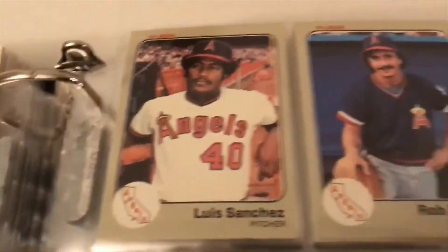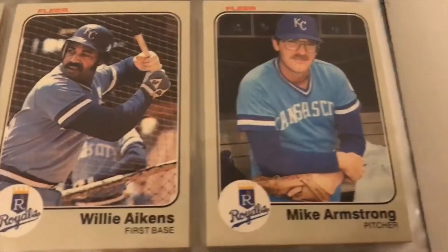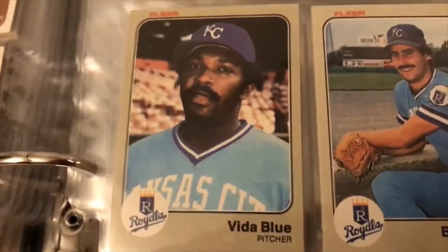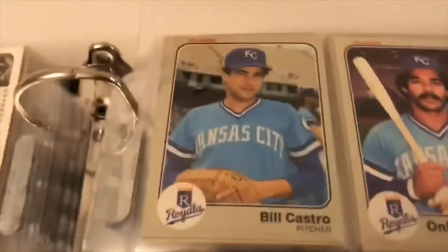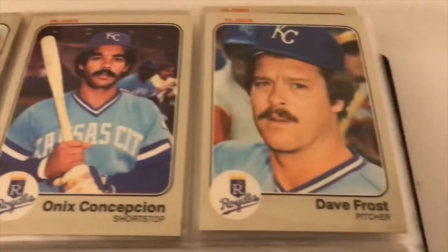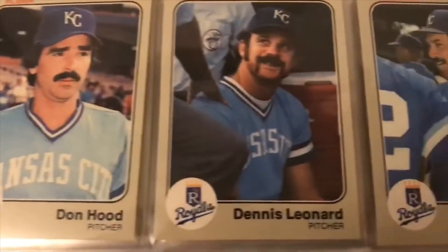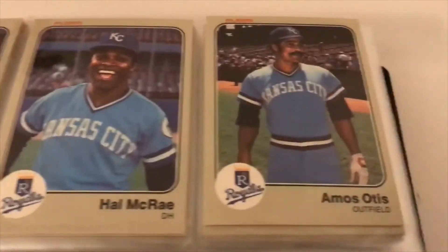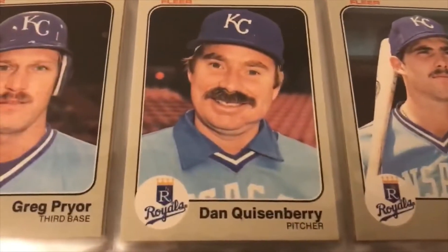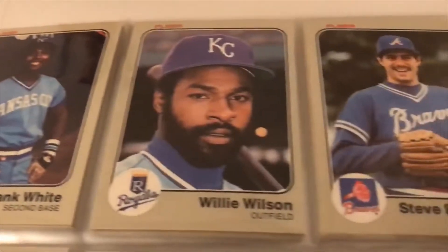Steve Renko — I'll give him a little shout out there. On the Kansas City Royals: Vida Blue, Bud Black, George Brett — he had a little minor centering issue. Lee May, Hal McRae, Amos Otis, Dan Quisenberry, Pryor, Frank White, Willie Wilson. Down to the Braves: Pedrosan, Brett Butler.